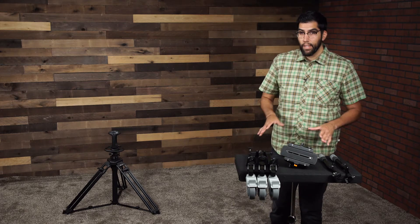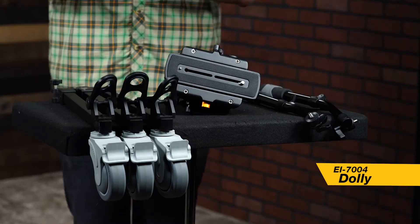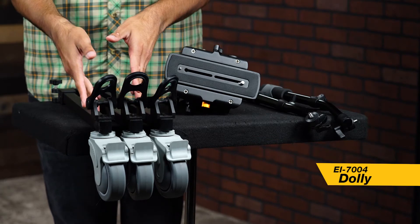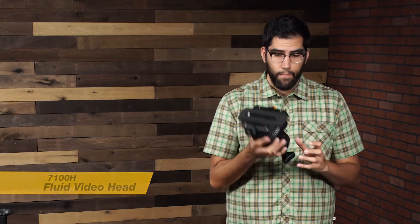As you can see, we have everything laid out. Down here I have the AT7902 pedestal. Here we have the EI7004 dolly. And here we have the 7100H fluid video head and the two pan arms that come along with it.